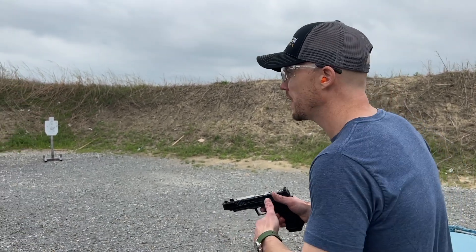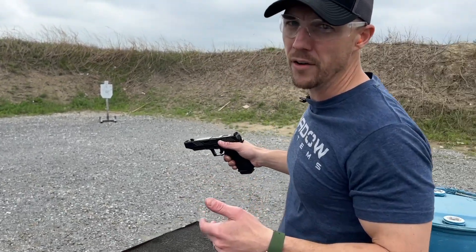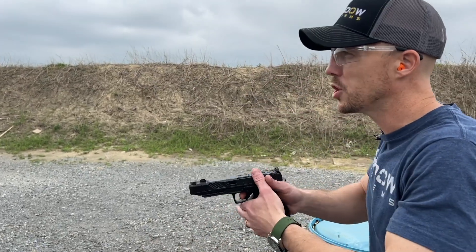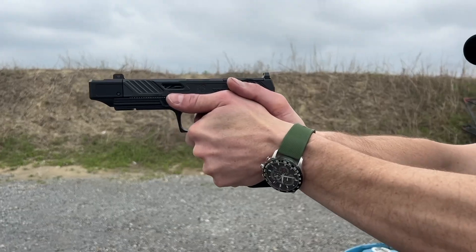I'll shoot the gun normally first. Gun runs fine. Now I'm going to shorten up my arms, use kind of crappy technique, and you'll watch the gun kind of have some issues.